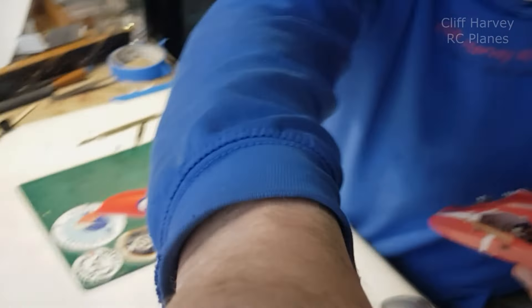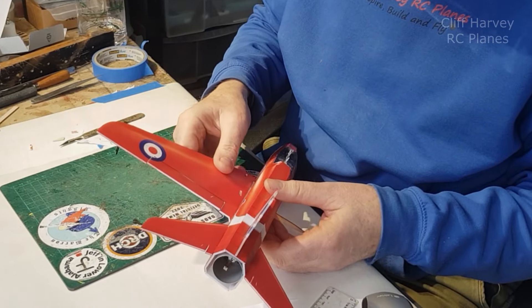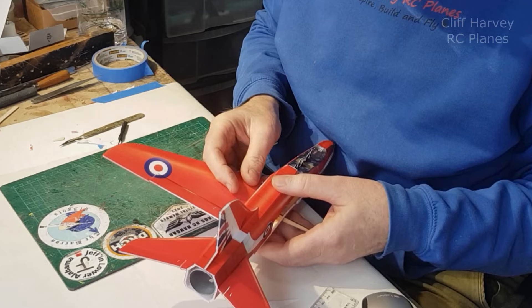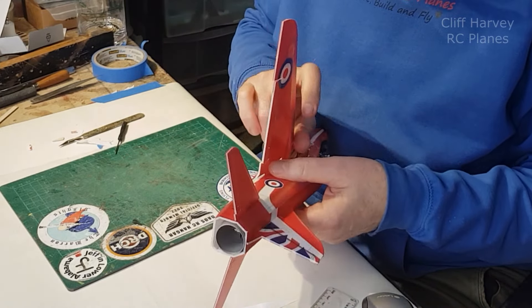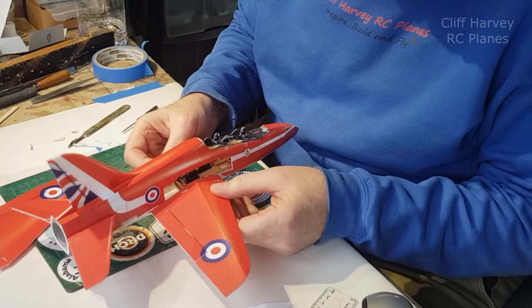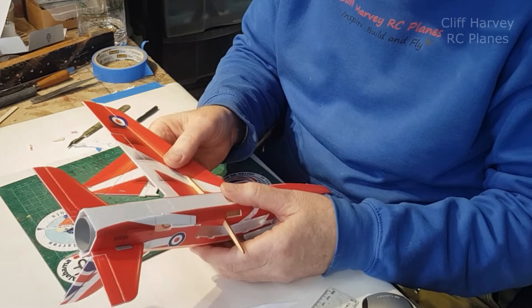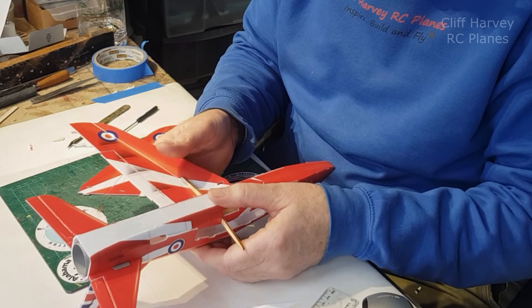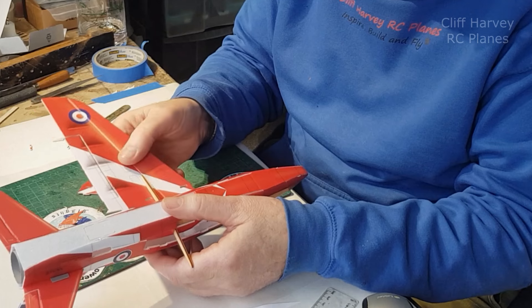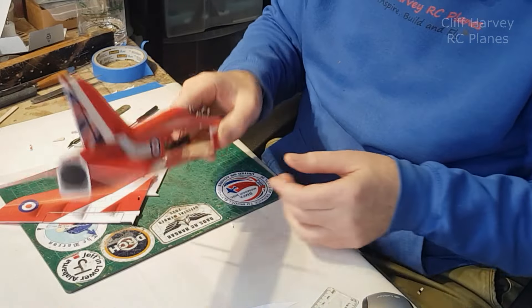That will then bend over the dihedral brace. Let's move you in - it will go in there, over the top, and then into the forward slot. That seems to fit pretty well. There's one thing that looks horrible and that is the dihedral brace being in plywood, sticking down like that, so I'm going to colour that in red now.